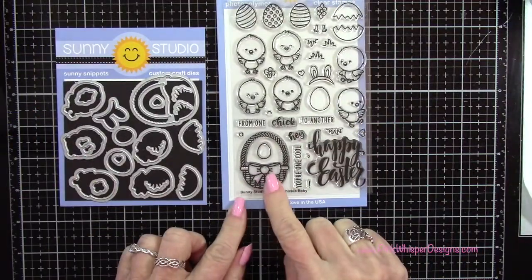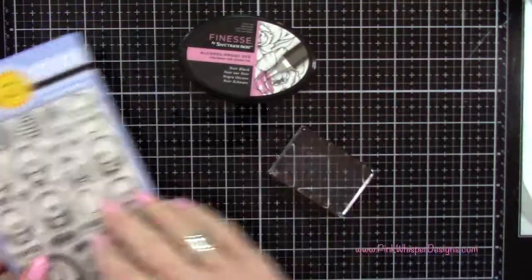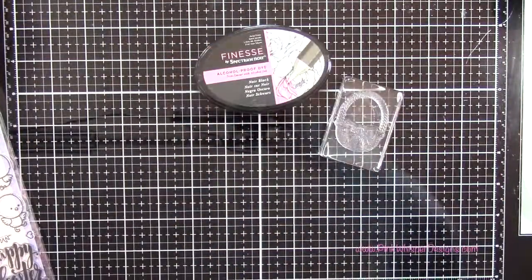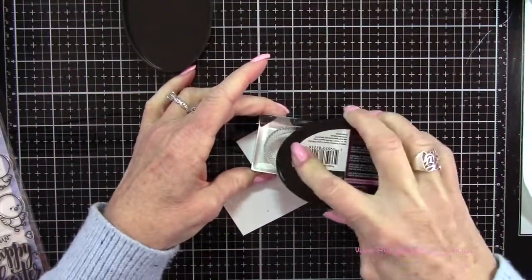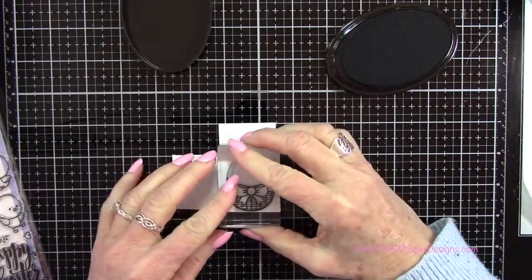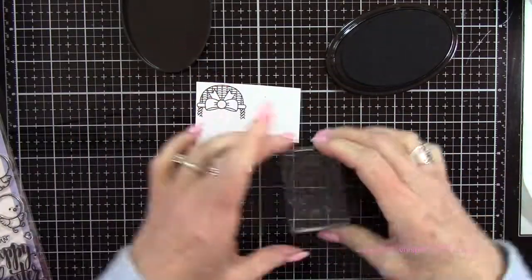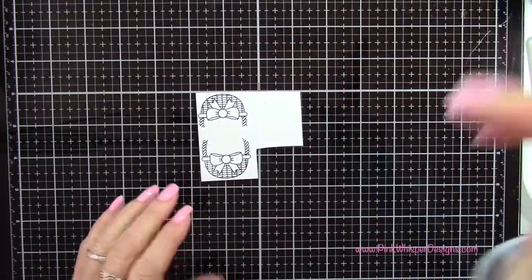I'm going back to this set and I'm going to grab that little bow from the basket. I'm going to stamp this basket — I want two of these, one for the inside of the card and one for the front. So I just need that bow. I'm going to ink that up and stamp it two times. Now that we have those stamped, we're going to go ahead and color those in.